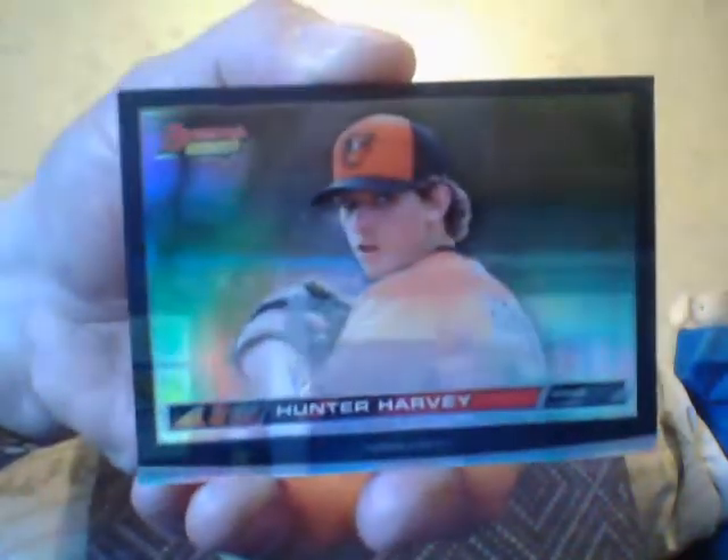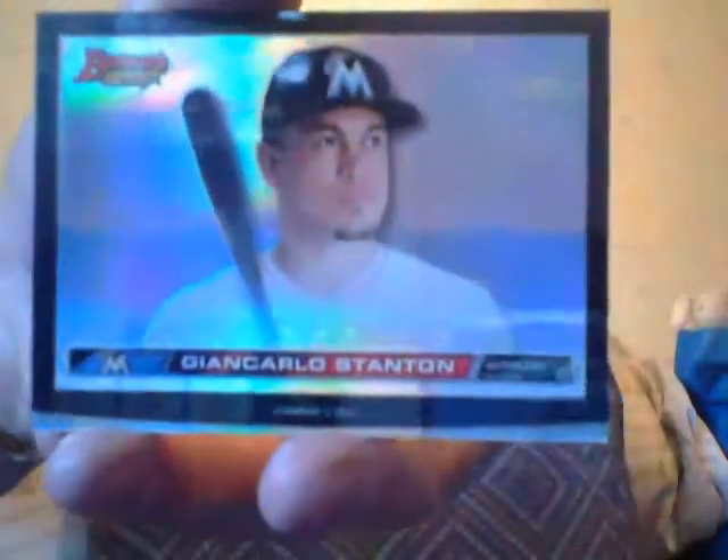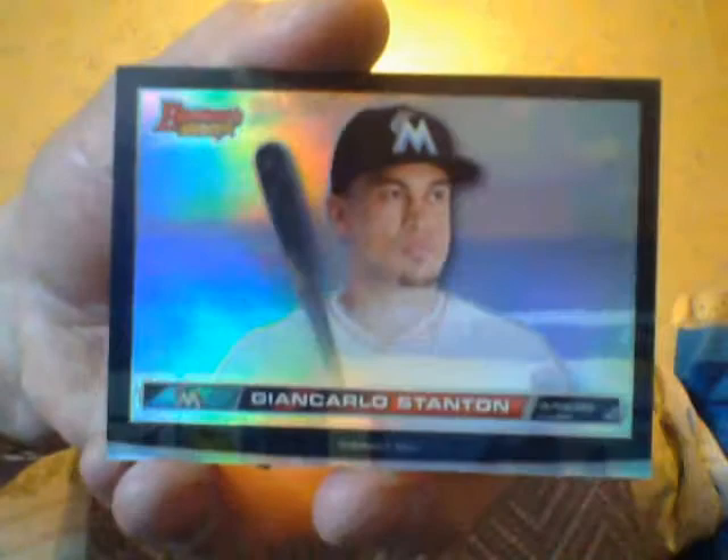You're supposed to get one per mini box — these are the high-def cards. They're thick, high-def, like a refractor. This one is a Hunter Harvey. They're not worth a lot of money and they're not numbered, but there are cracked ice versions and autograph versions of some of them. I got another one here — a Giancarlo Stanton. They are pretty nice looking — thick cards.